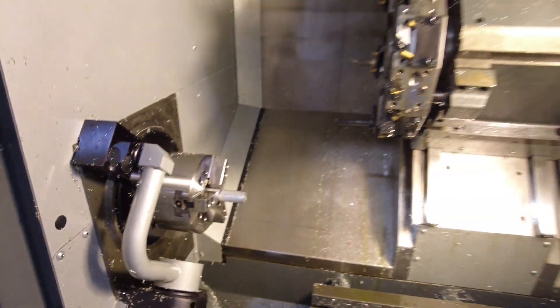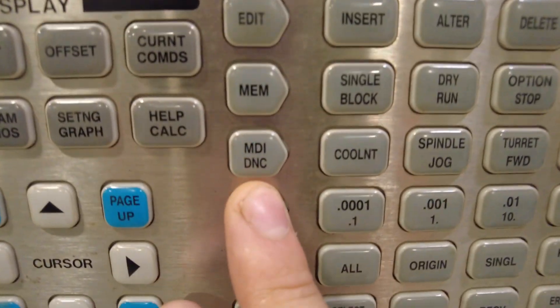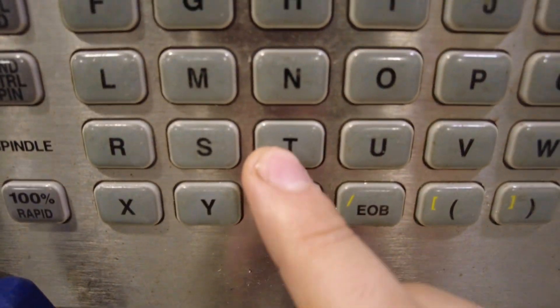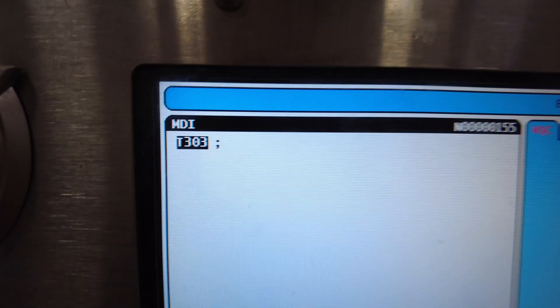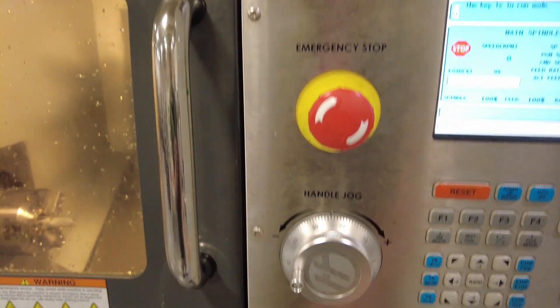Now we're ready to set our offsets. We want to change to the first tool — in this scenario, tool 3. Come over to MDI and press it. This screen will pop up; MDI stands for manual data input. Press T303, which will show up in the input. If there's already something there, press ALTER to change it to T303. If the screen is empty, type T303 and press ENTER. Now close the door and hit Cycle Start — the green button — and that'll change to tool 3.